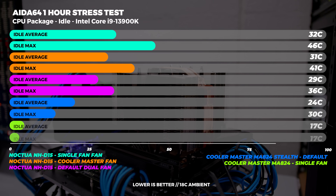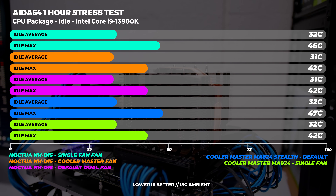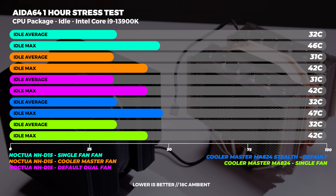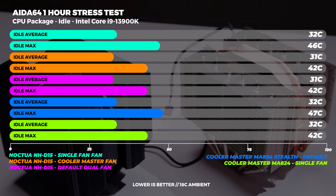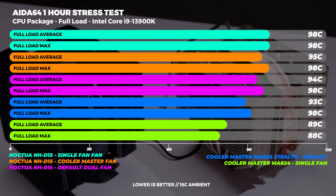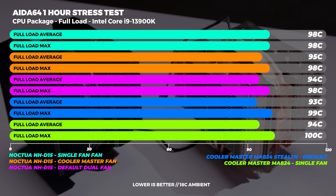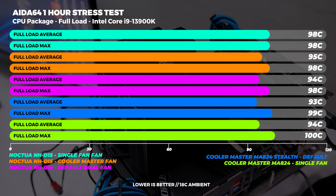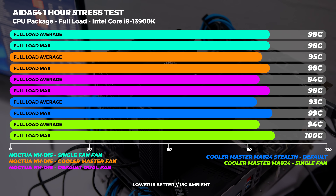Moving on to CPU package temperatures — at idle, both average and max are again pretty close across all five configurations, and fan curves play a big part in this. At full load we see very high temperatures, which is to be expected. Keep in mind that the 13900K is the kind of processor that uses all of your thermal headroom — it'll use every little bit possible. This is where it gets interesting with boost clocks.